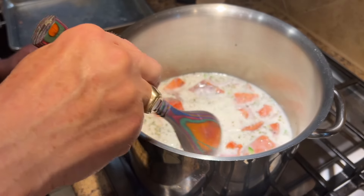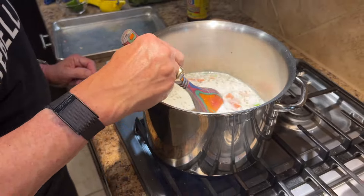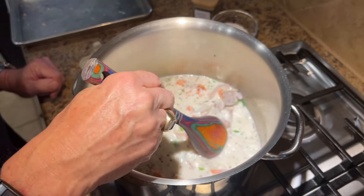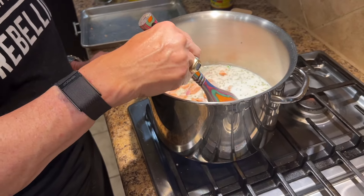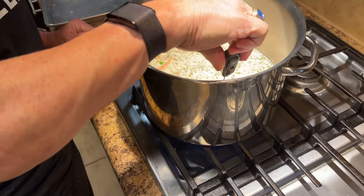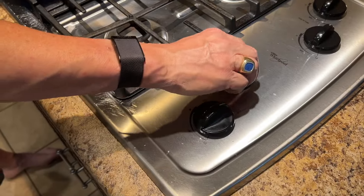Really, what you can see with the salmon is that it'll start to flake just a little bit. It's pretty evident when salmon is done. With this, because it's in the broth, it's not quite as critical that you pull it out at like 125°F, like I might if I was cooking it on the grill.